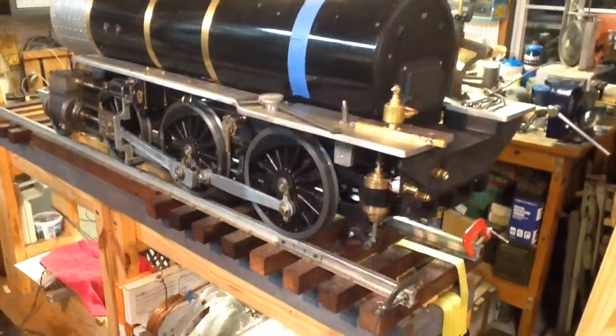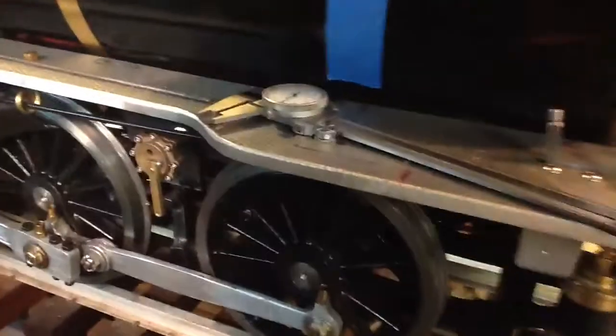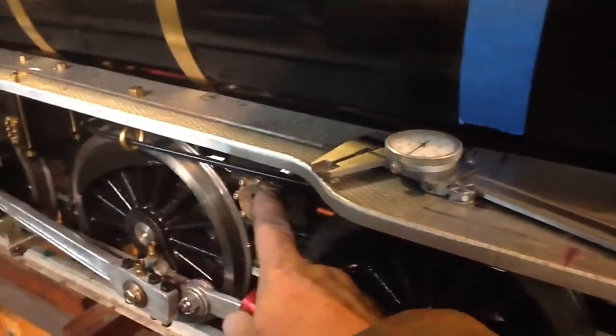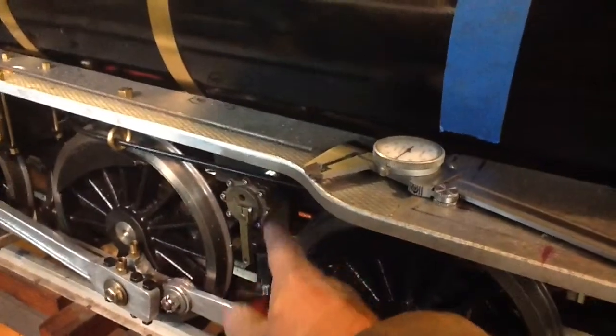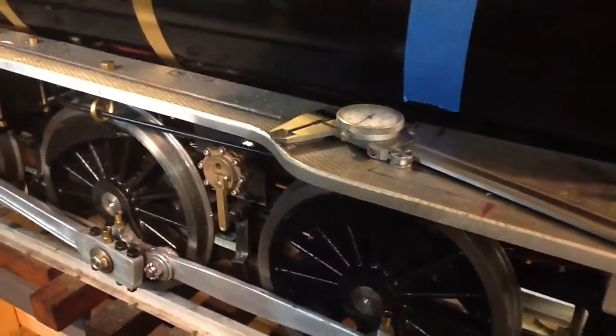Hello again everybody for a brief update tonight on the Allen Mogul. All I've been doing tonight is working on the blowdown valves and their mounting. These are Loco Parts blowdown valves, very nicely made, and we've got one on either side. This is at the forward part of the boiler — it sits nicely in between the two rear drivers.